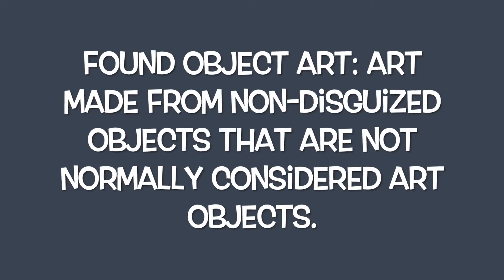So the first thing we need to cover is found object — what does that even mean? The actual definition of found object is: found objects are art that is made from non-disguised objects that are not normally considered art objects.